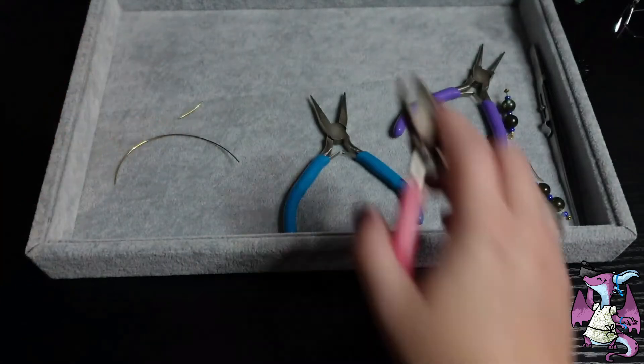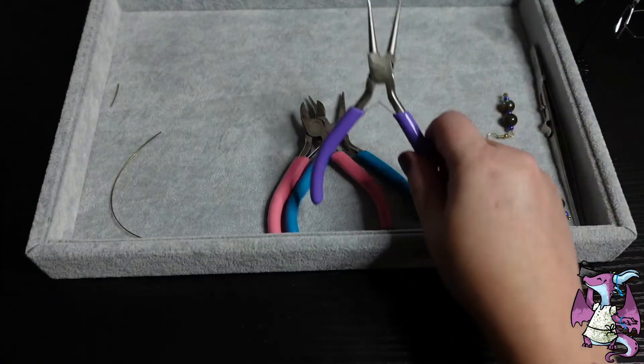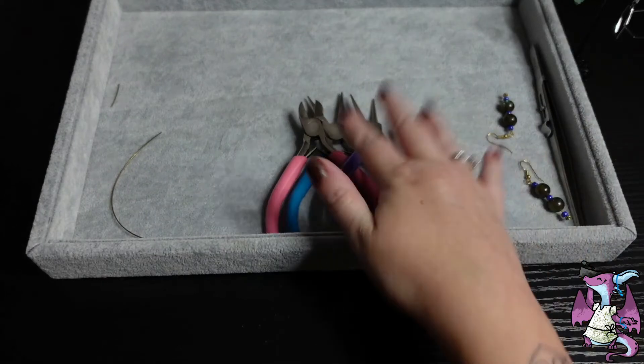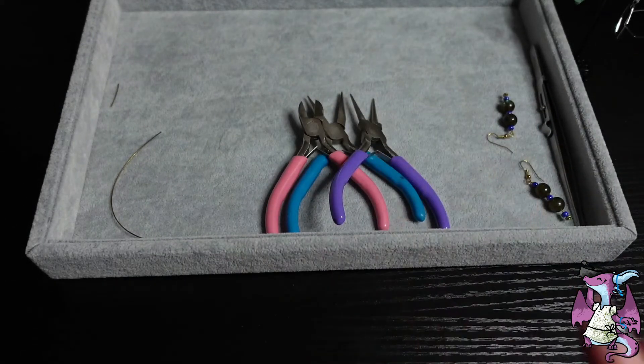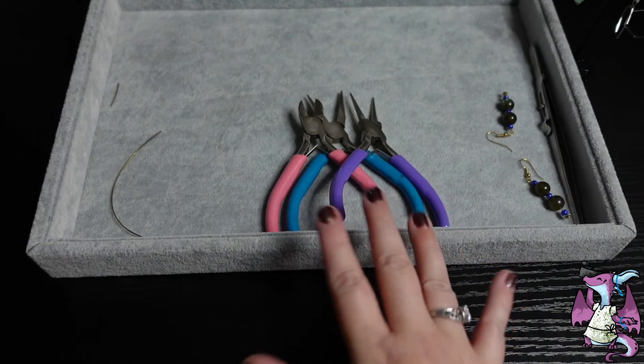Not too bad at all. And then you have your needle nose pliers. So great little set to get you going — this is all you need to get started making some basic earrings.